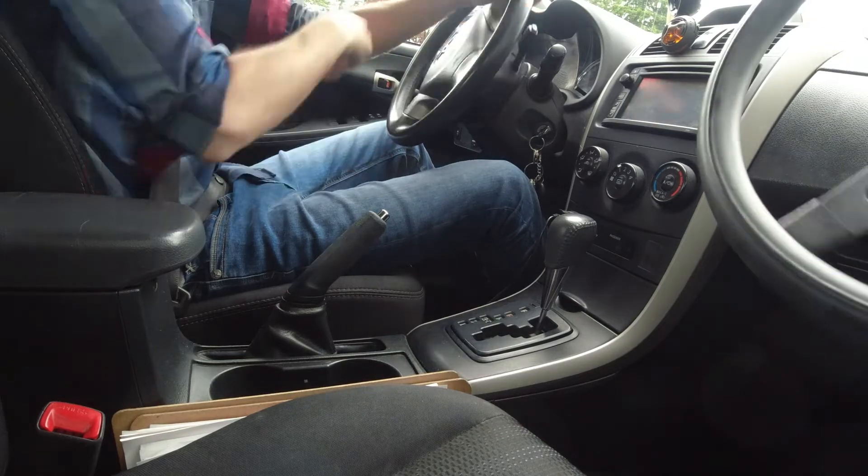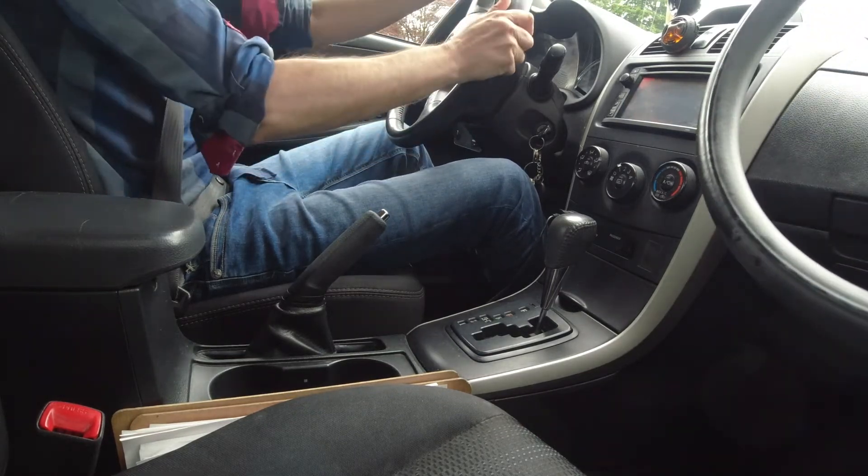This is how you do a hill park and this is how you do your hill test. I hope that helps, and I'll see you guys in the next video. Take care — ciao ciao!